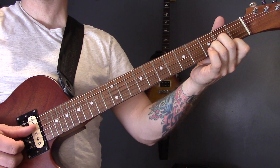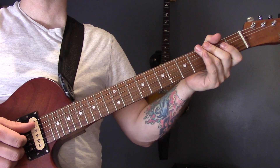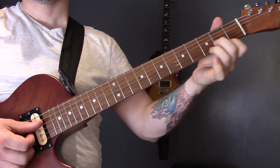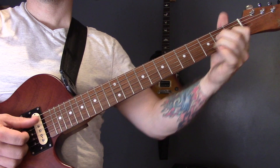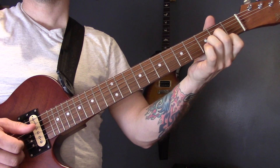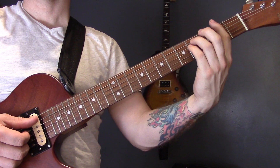Then we've got D, to a D minor, and then to an A major. Then we're going to play the first chords again. Then we've got F sharp minor to D, G major to A, F sharp minor, to B major, and then F sharp minor to D.